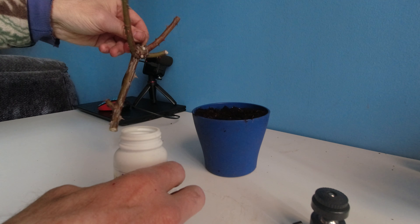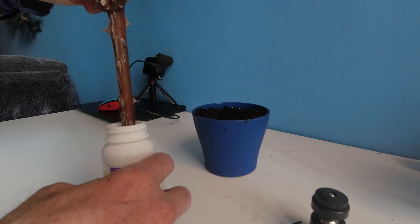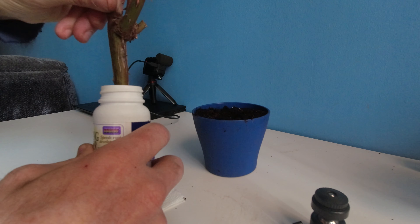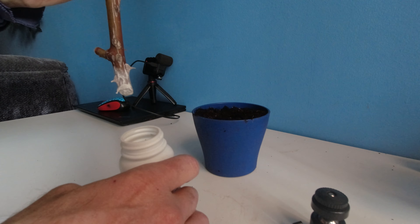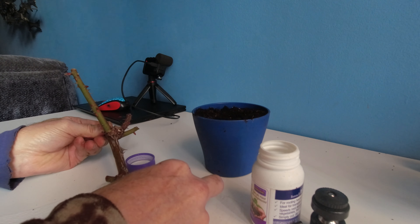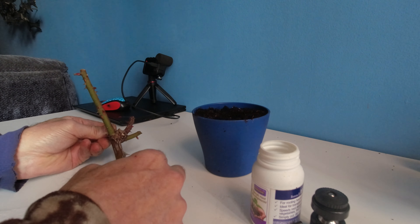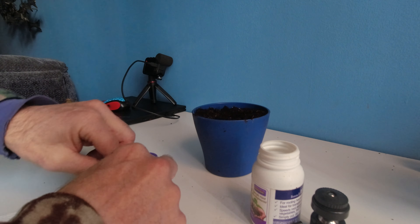It's the beginning of March and I was given a rose cutting. I'm going to dip it in some hormone powder. I am now going to wrap this in toilet paper, being careful of the thorns.